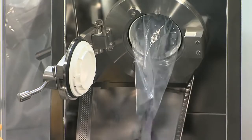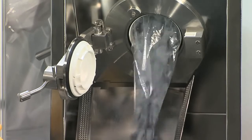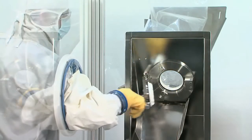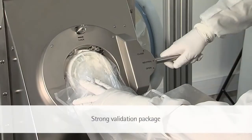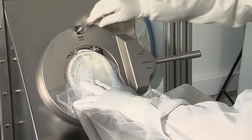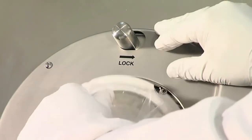With its 110mm useful diameter, the BioSafe system allows for the quick and easy transfer of sterile components, including 13-32mm vial stoppers. The BioSafe technology is a validated solution for aseptic fill and finish applications.